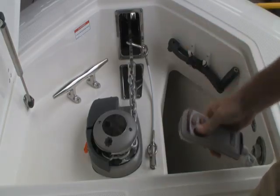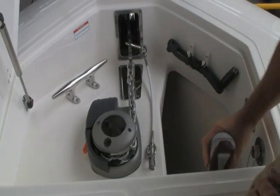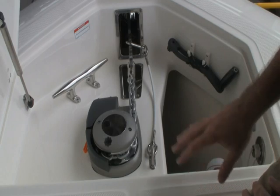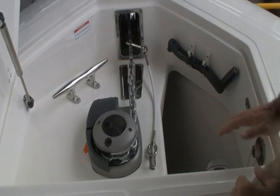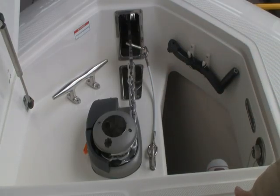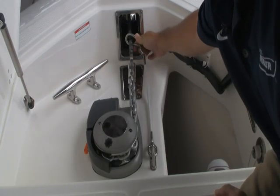There's a handheld remote with simple up and down operations — we'll go over that in just a minute. A lanyard, of course, needs to be in place when the windlass is in the up position. When you're getting ready to use the windlass and you are heading over your favorite fishing spot or wherever the case may be, you want to come up here, open the hatch, and release the lanyard, which is attached to the anchor.